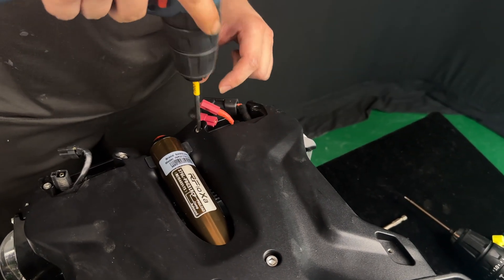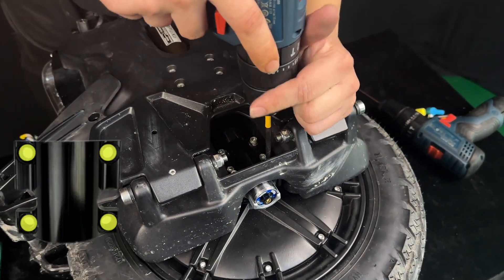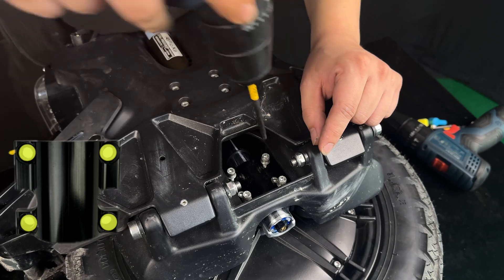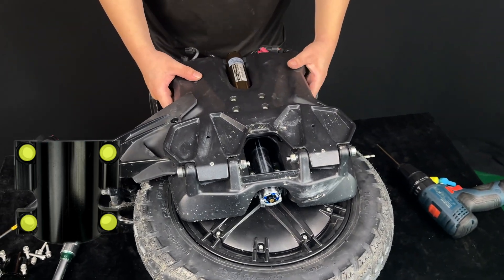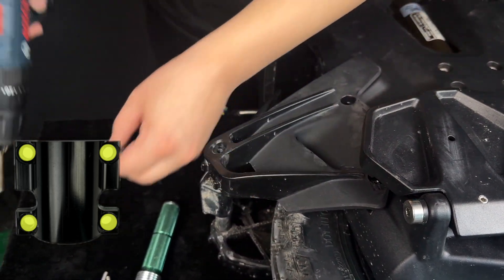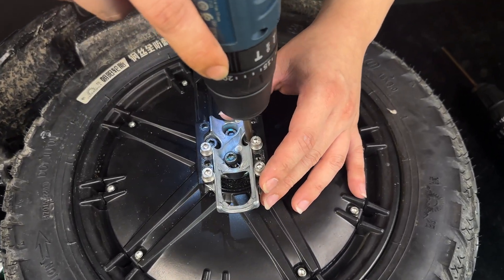Remove the four screws located at the top and the four screws located at the bottom securing the suspension base. Also remove the screw on the kickstand. Now remove the four black screws on the motor axle and the two screws on the top of the mudguard.